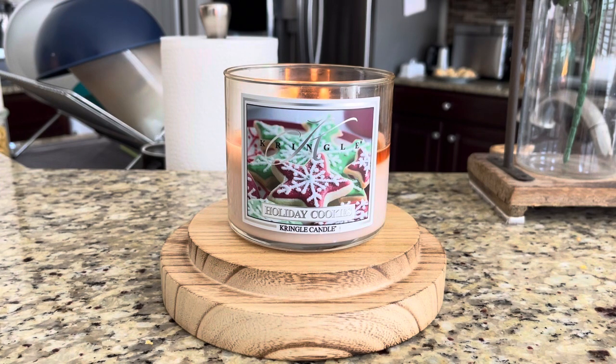I cannot rave about this one enough and I'm definitely going to be repurchasing it. I'd love to get it in the large jar. It's so delicious I would burn it all year round — this is not something I'd only burn during the holidays. Even though the label says Christmas cookie, this is really an all-year-round scent. It would be great in January, February, spring, summer, or fall — just a warm cookie scent. I'm definitely going to purchase this in wax melts for the holiday season, and this will definitely be a repurchase next year.